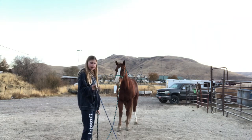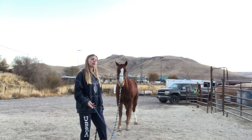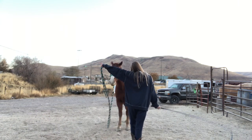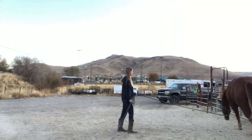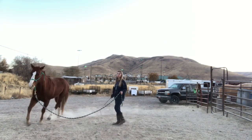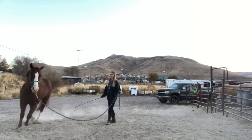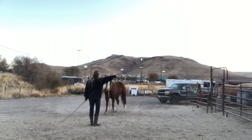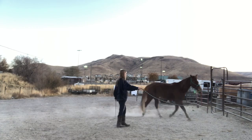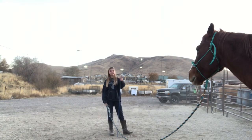The first thing you do is establish direction — I'd point to where I want him to go. If he didn't go that way at first, I would tilt my head and kiss, and if he still didn't go I'd smack the ground with the whip. If they get in your space you can tap them on the shoulder so they don't run you over. You want there to be slack in the rope. He's still learning how to do this but he's getting better at it — it's just going to take some time.